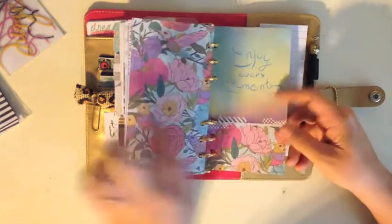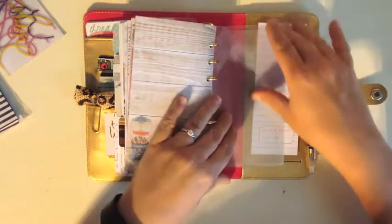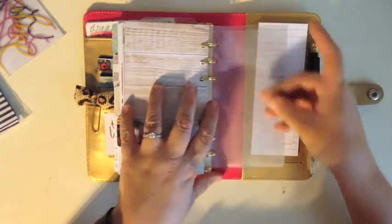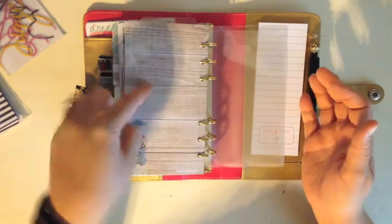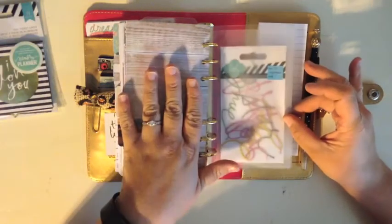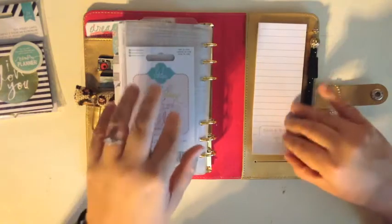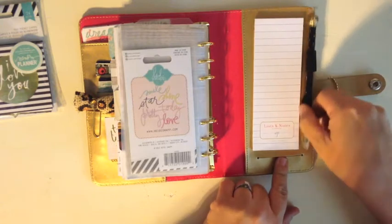The back of it is really pretty, and then 'enjoy every moment' — there are two of those with a pretty floral on the back. There's a little gumball machine one that's really cute. Then there's the clear pocket from the front that I mentioned earlier, which I'll probably make into a dashboard. There's a top-loading pocket where you can put stickers or whatever you want. I'll probably put my favorite stickers in there. Then there's a little notepad section, another little pocket, and I just put my pen in there.